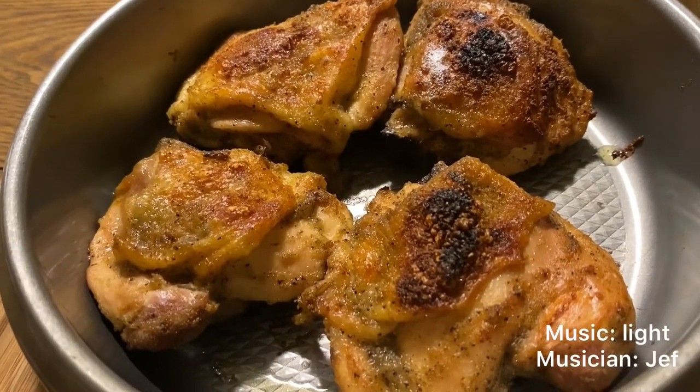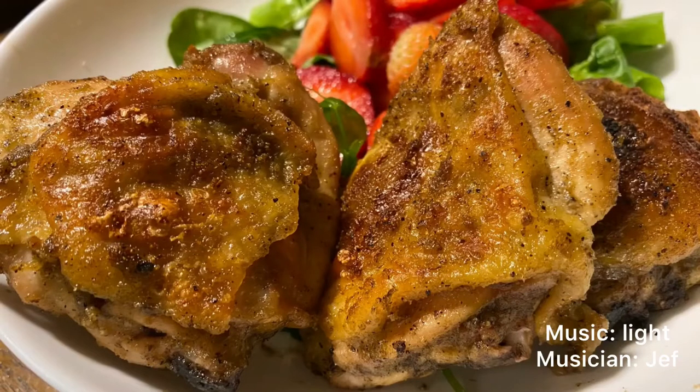Alright, let's have a taste of the chicken — here it is. Oh my god, so good, so delicious! That chicken — everything perfectly seasoned, perfect texture, cooked to perfection in my opinion.